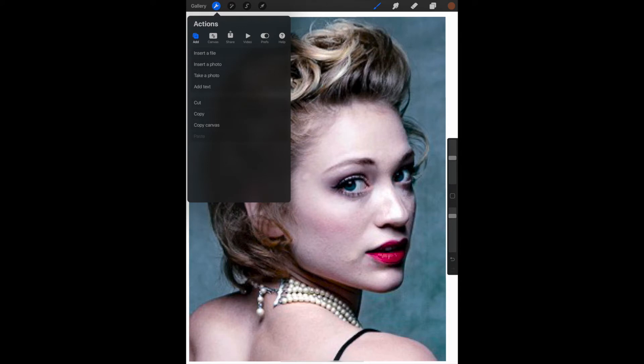To take that photo of my drawing so far, I'll go back to the Actions tool — the little wrench. This time I will select Take a Photo.